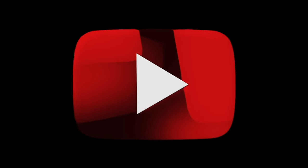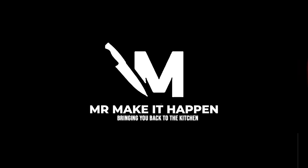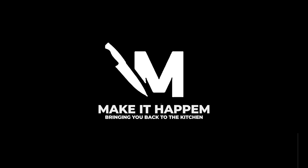Alright guys, that's my chili recipe. I hope you enjoy it. Please subscribe to the channel, give me a thumbs up, don't forget to hit that bell and enable notifications. And as always, thank you for your support.